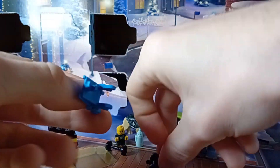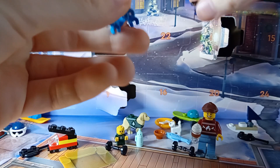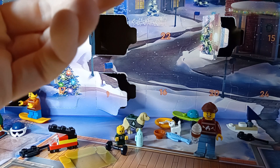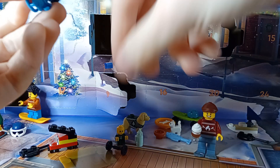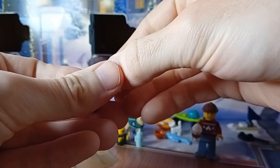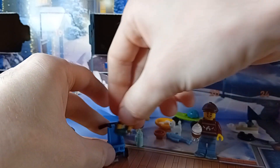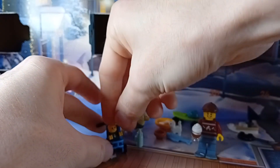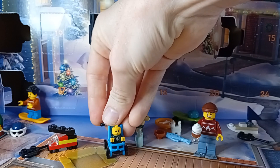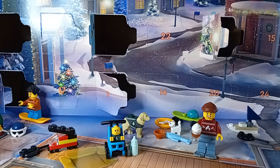I've never built one of these before. Let's see, let's go like that. I think it's pretty simple. Doesn't the baby look cute?